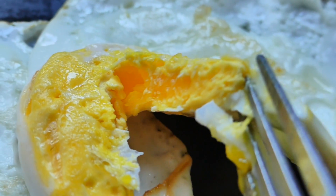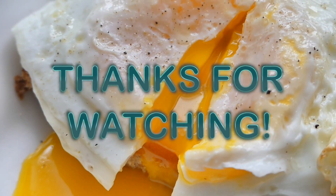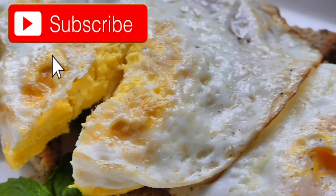And there you have it — how to make your fried eggs, here on Morristam Cooking. Once again, thank you very much for watching. Next time when you go out, you'll know exactly what to expect when you order your fried eggs. And do remember to hit that subscribe button. Until next time!